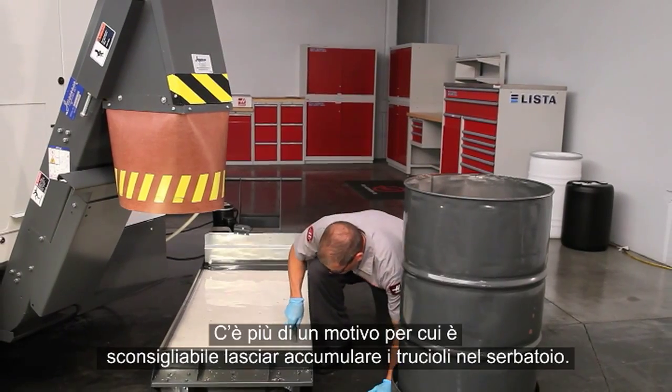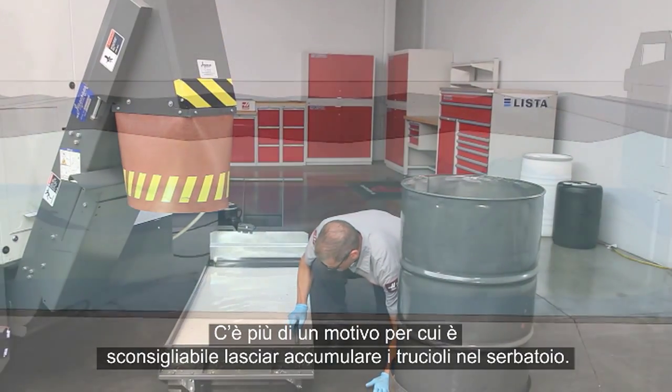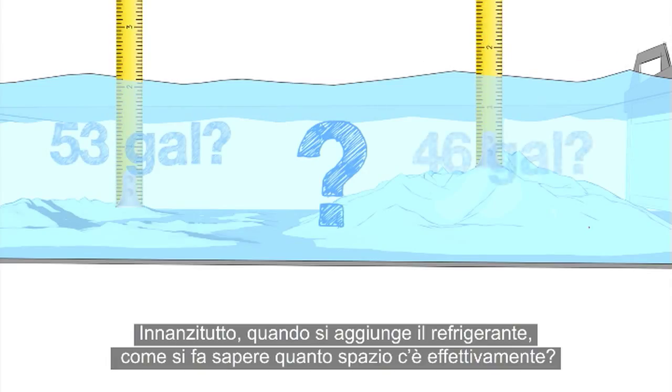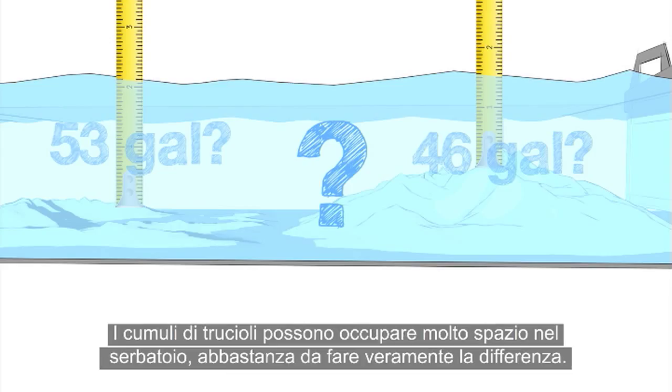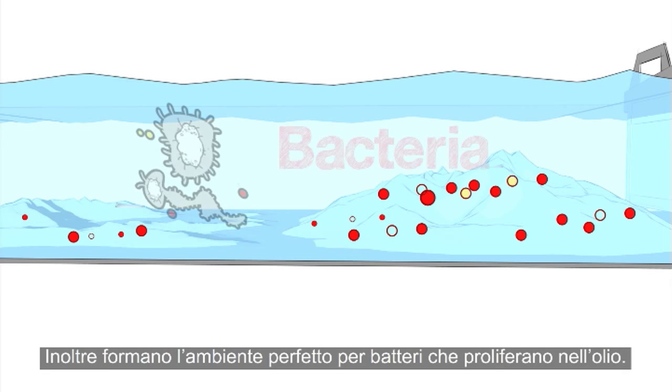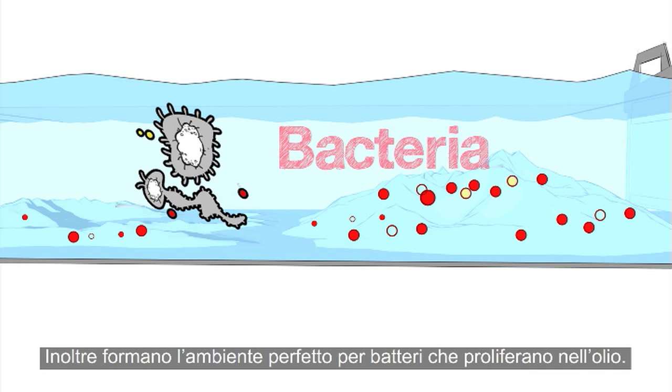There are a couple of reasons why it's a bad idea to let chips pile up in your tank. For one, when you're topping up your coolant, how will you know how much room is in there? Those chip piles can take up a lot of tank space, enough to make a real difference. They also provide the perfect environment for oil-hungry bacteria to grow.